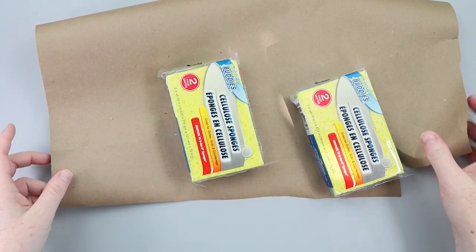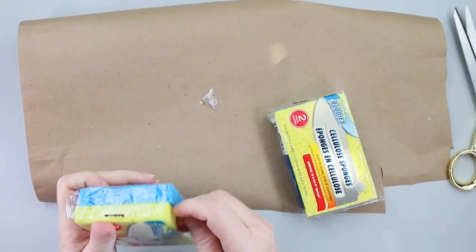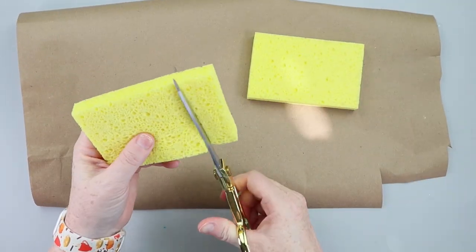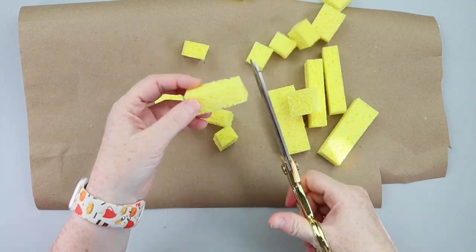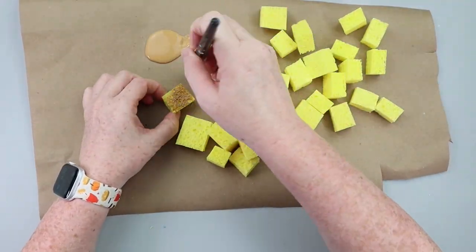For this DIY, grab yourself some sponges. You'll need two light colored sponges preferably — it'll make your life so much easier. This two-pack came from Dollar Tree. You want to cut them down into squares. I just cut four strips and then cut each of those strips into three, and then you want to paint the sponges. You can use a light brown color but I am using the color Classic Caramel by Apple Barrel.